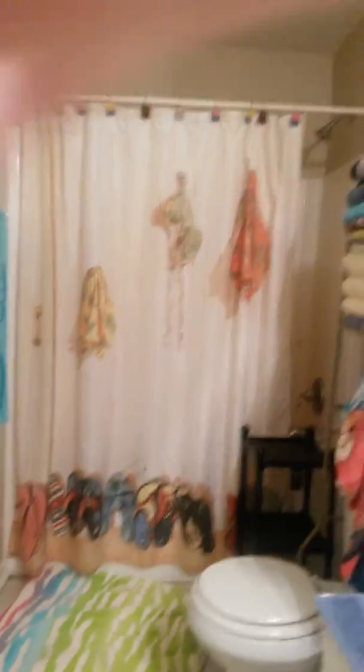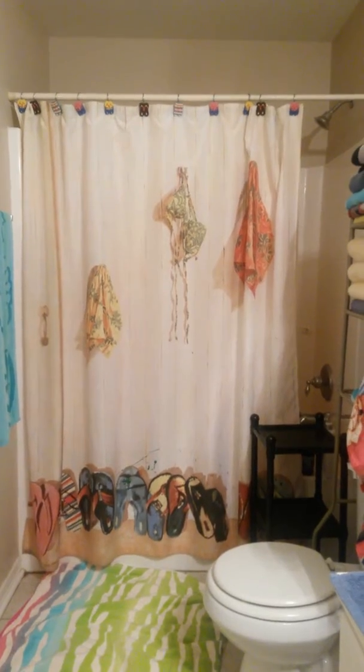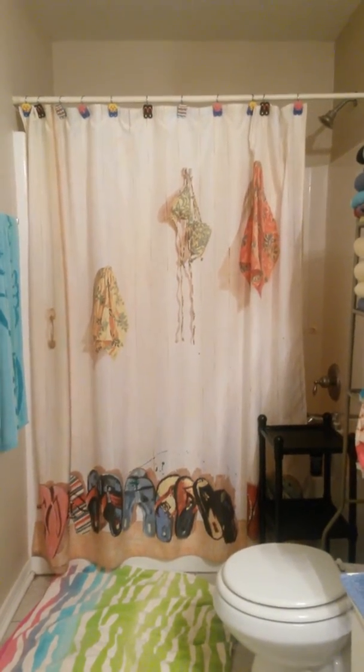Hello everybody, I'm going to show you a video of how to trick your mom and dad in taking a bath.